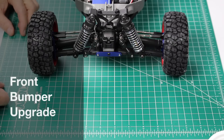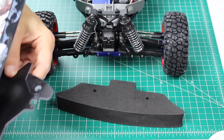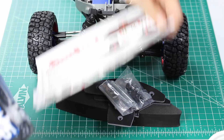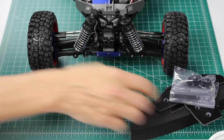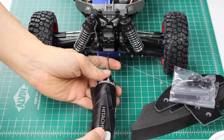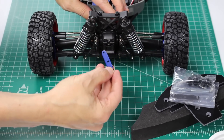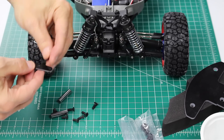The next step is to install the bumper upgrade. We have our bumper here, the foam, carbon fiber bits and pieces, mounting hardware, and some instructions. We removed the bulkhead tie bar, which is this little piece here.